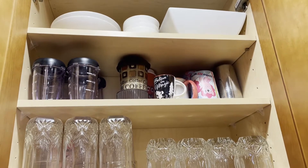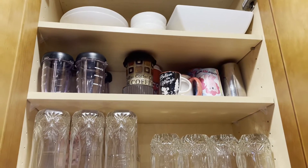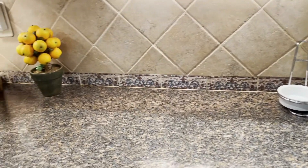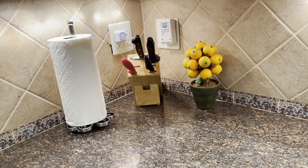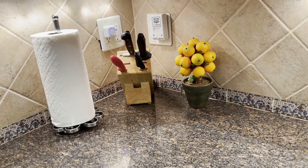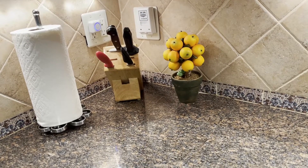In the topmost shelf I kept a few serving containers and also a few extra bowls. On the countertop, in the corner I am placing the knife organizer, a paper towel holder, and some artificial plants which give a nice vibrant color to the kitchen.